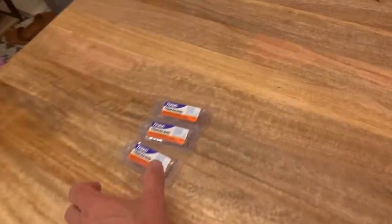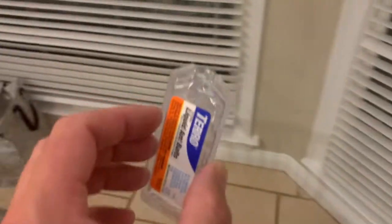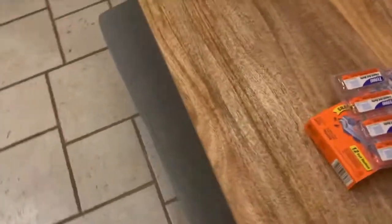Ants usually like to walk along the edges of the wall, so place them there. What's great about this product is you're not just going to get the ants you see. The way a colony operates is that every ant has a different job — the ants coming into the house are getting food for the entire colony.